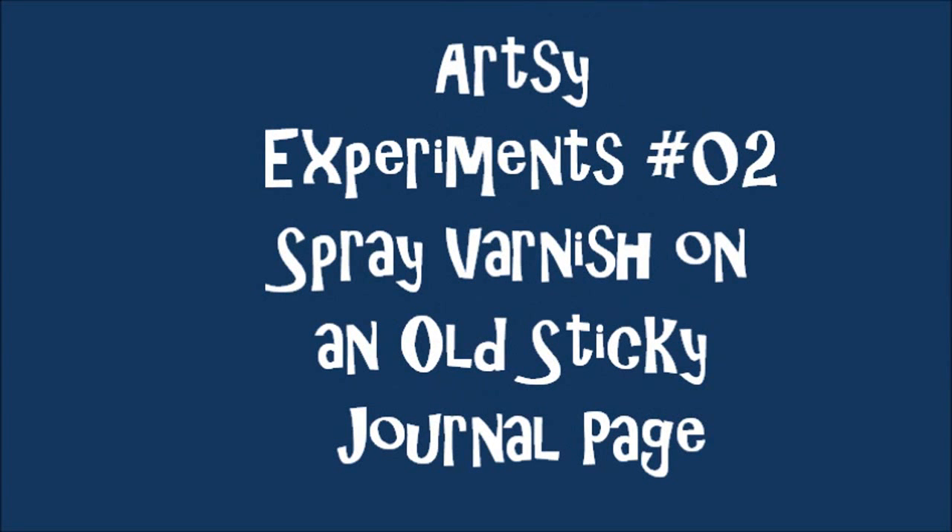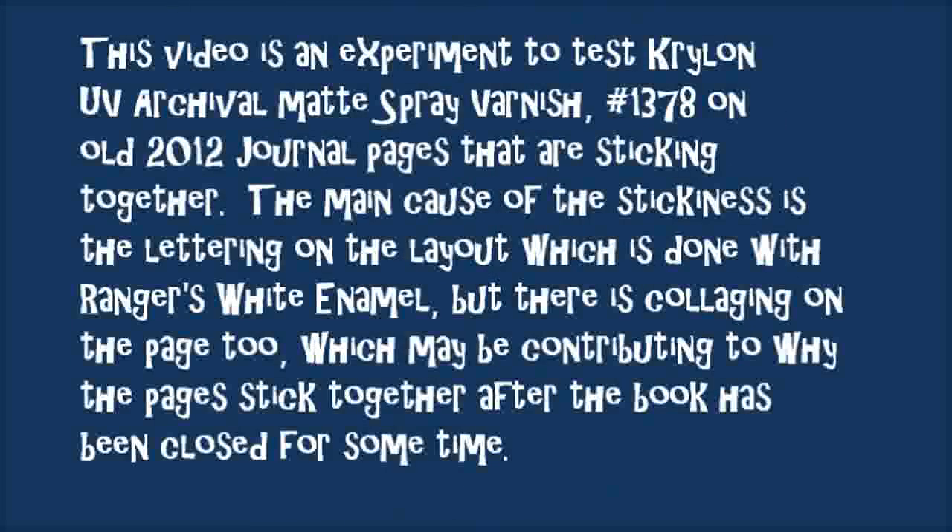Art Experiment No. 2: Spray Varnish on Old Sticky Journal Pages. This video is an experiment to test Krylon's UV archival matte spray varnish No. 1378 on old 2012 journal pages that are sticking together.